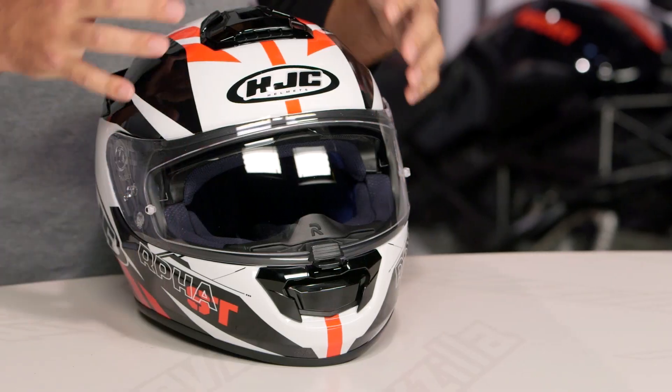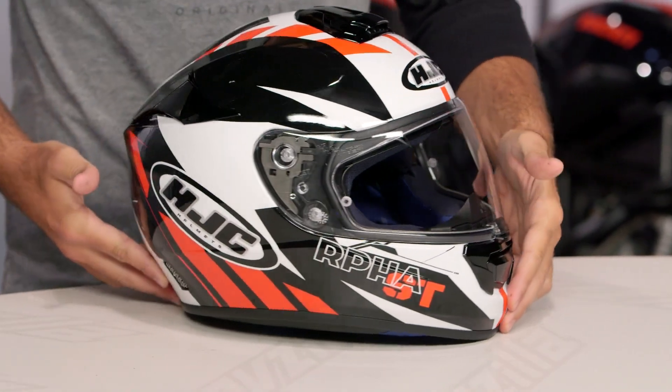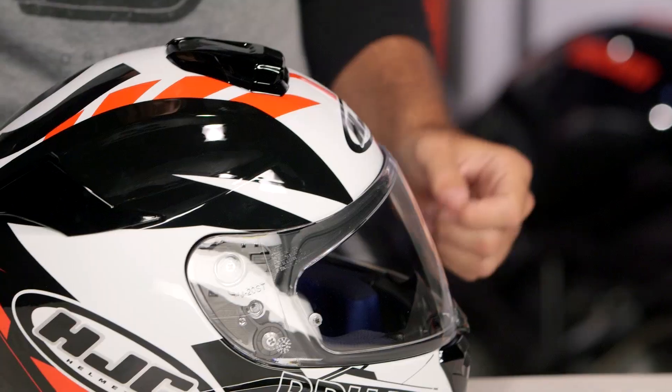The ST is going to be their sport touring lid. The Rugel graphic you see in front of me is literally littered with geometric graphics. There is a ton of stuff going on here with symmetry working its way down both sides.